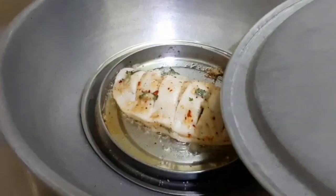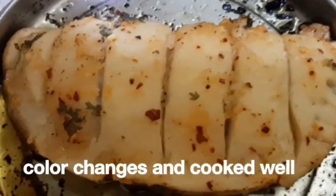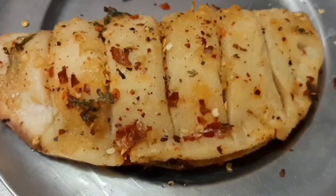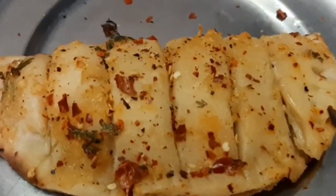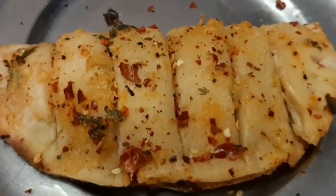It will be ready in about 30 minutes, until golden brown. The garlic bread is ready — cut it and try it!